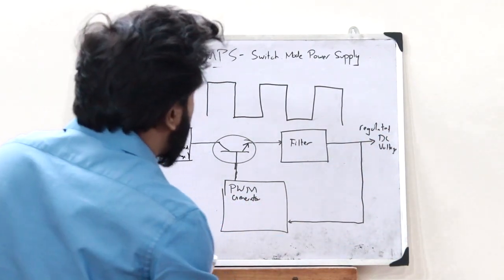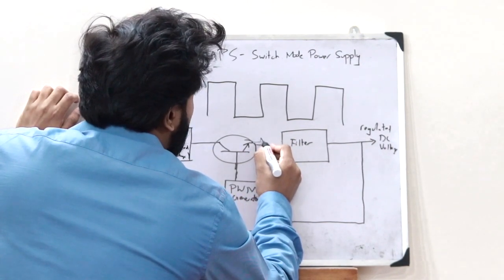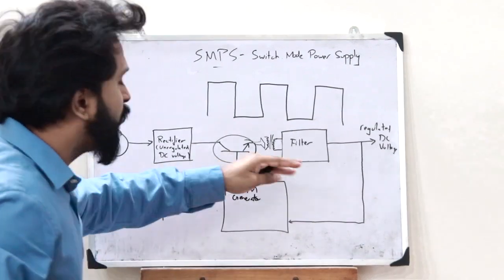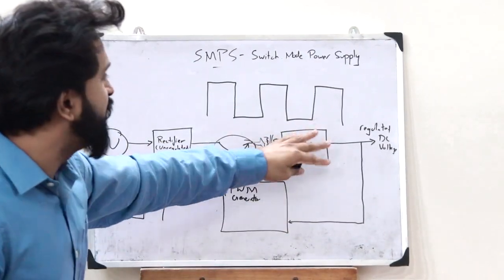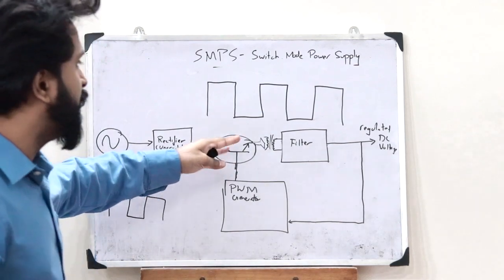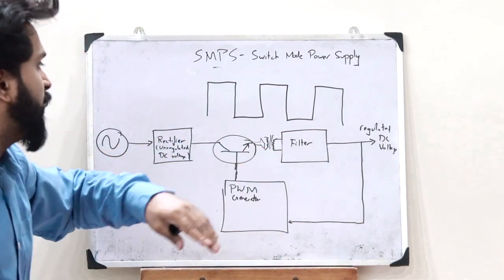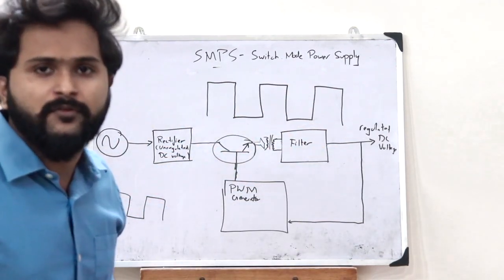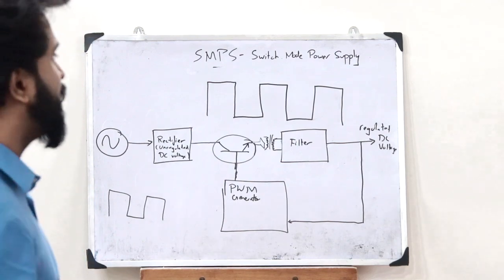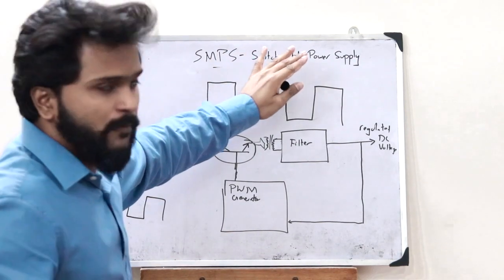Over here, a transformer can be placed after the switch. This transformer provides electrical isolation — that is, whatever happens at the output will not affect the input, and whatever happens at the input will not affect the output. They are electrically isolated from each other. This can be a step-up transformer or a step-down transformer. This is the basic principle and basic circuit diagram behind an SMPS or switch mode power supply.